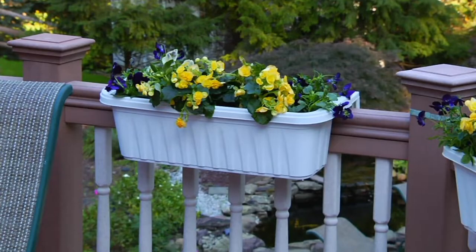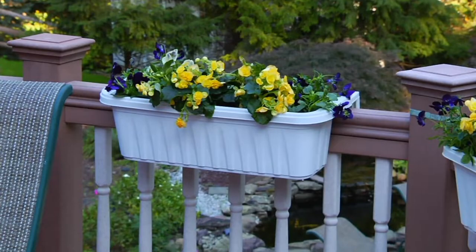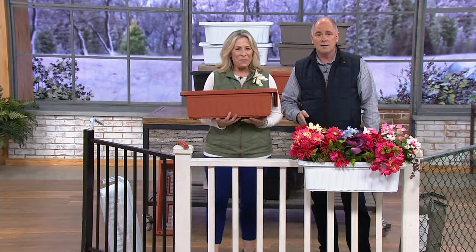If it were up to me, if I were Mother Nature, here's how the calendar would go. I love fall — I would extend fall by two more weeks. Then I would have Christmas, and the day after Christmas: spring. That would be the way I'd do it.